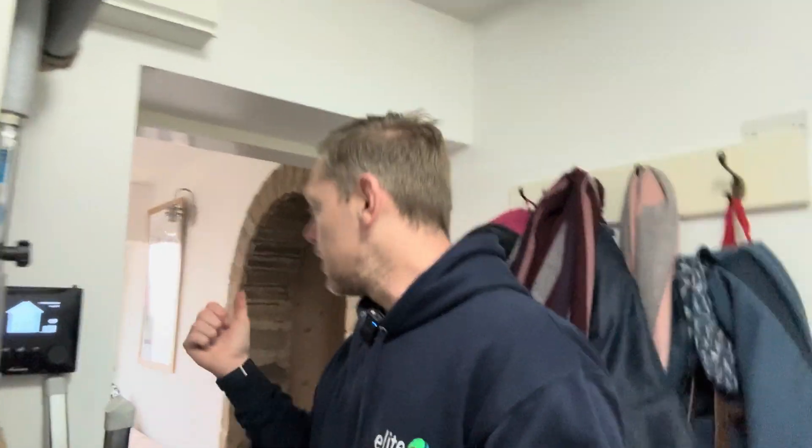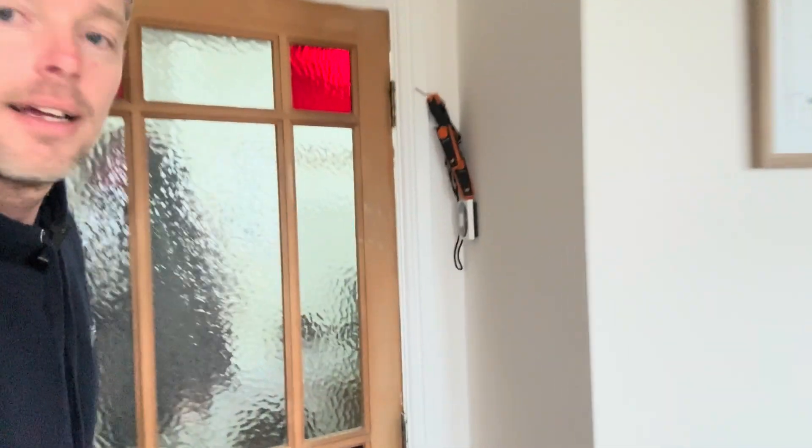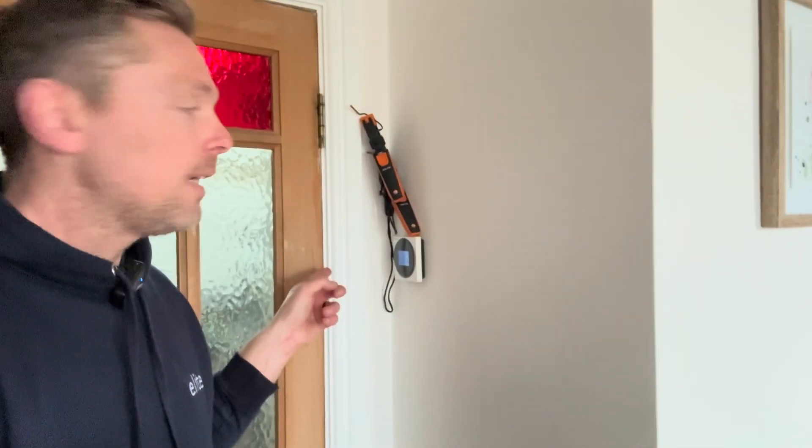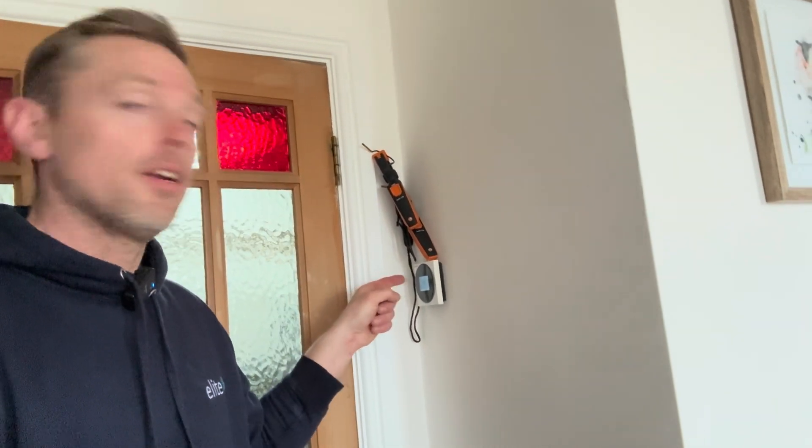A really disappointing thing from the installers - at the back of the house the radiators were getting a bit colder. The main reason for that is the Madoka thermostat. These thermostats do come out of calibration quite a bit - you can offset it back on the controller. This one was a degree and a half out, so it was thinking it was getting hotter quicker than it actually was, which affected the rest of the building. That's probably the main culprit for the colder part of the house.